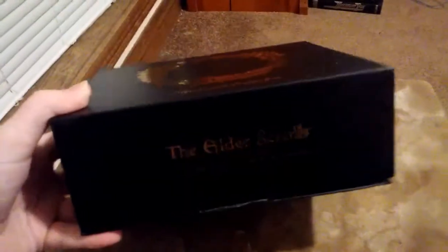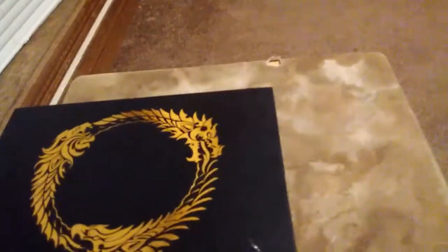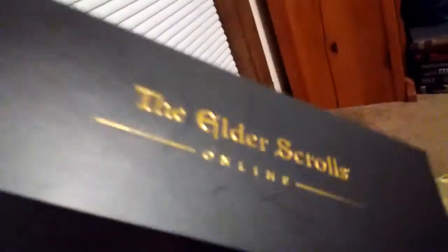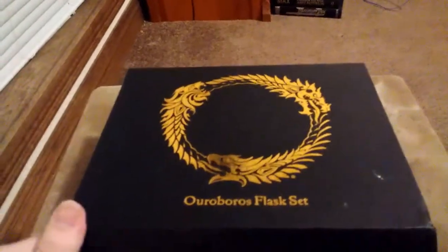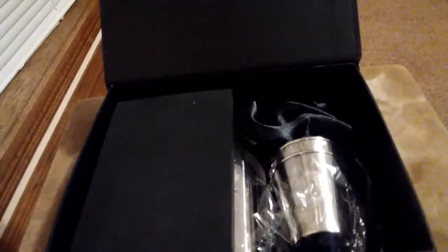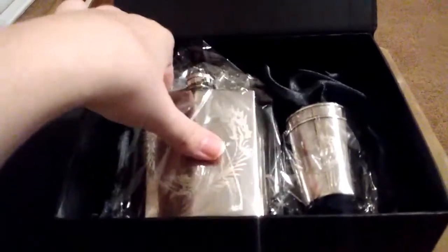We got another unboxing video for you guys today. It's an Old Skrulls Online flask set. I don't drink alcohol, but it's pretty fucking sweet. It's got the basic stuff, it's got the logo, it's got the cool badass dragon ring thing there. I think that this is pretty cool — it was like 18 bucks.